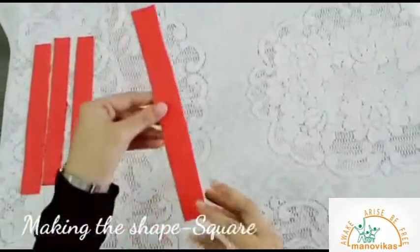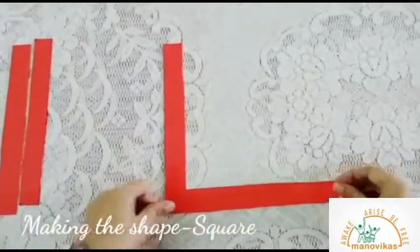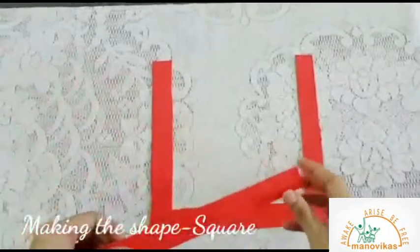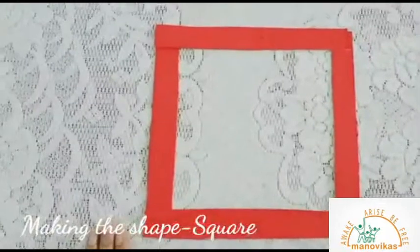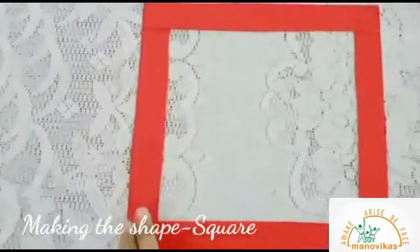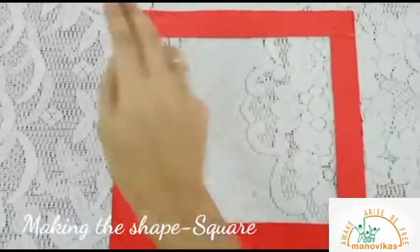Line down, line across. Line up, line across. A square. Now let's trace it. Line down, line across. Line up, line across. A square.